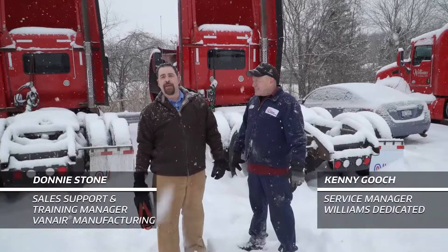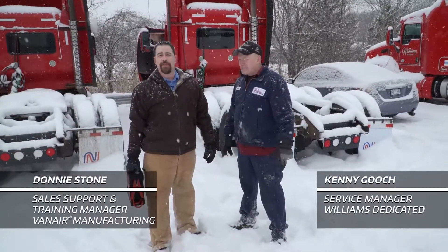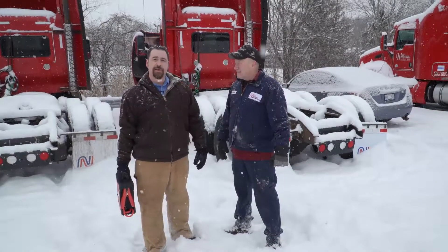Morning guys, this is Donnie Stone with Van Aire Manufacturing. I've got Kenny Gooch here with Williams Dedicated, Michigan City, Indiana. It is February, about 15 degrees out or so.